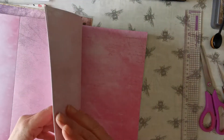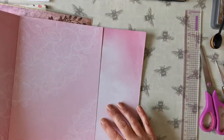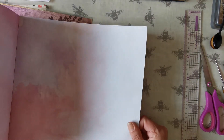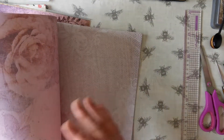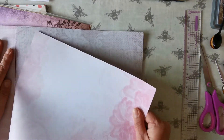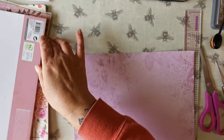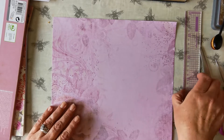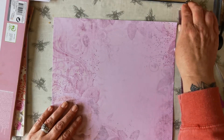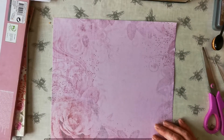Let's do the first one. She's trawling through because she can't make her mind up. Oh, I like that one. And I like that one. But I'll do it on this one first. So we're going to have a go at doing this — I'm going to divide it in three.